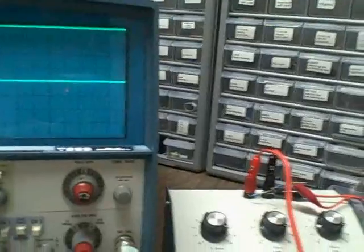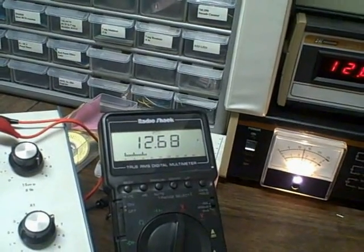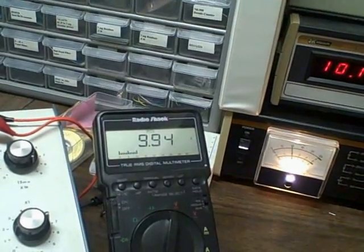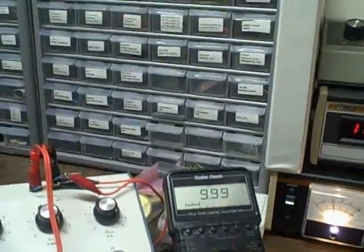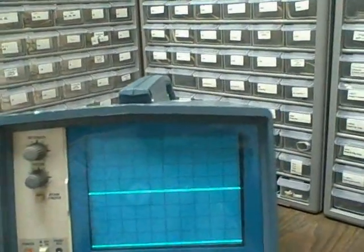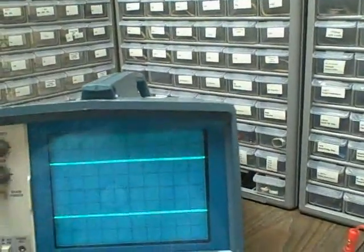Now we're going to change our voltage and take it down to 10 volts. Within a hundredth of a volt, which you'd never see on this scope. We're zeroed on channel one and two, on the five volt per division setting, so we rise two divisions in each case. That's 10 volts.